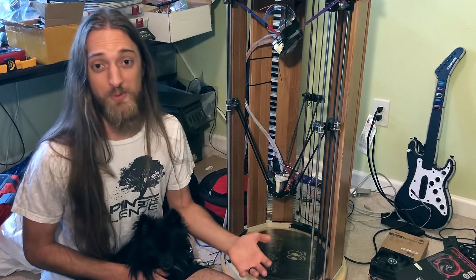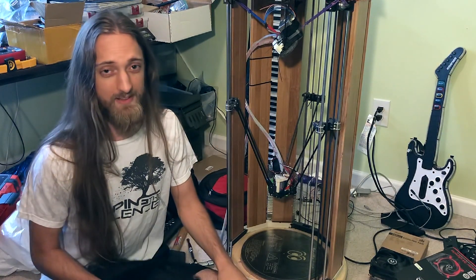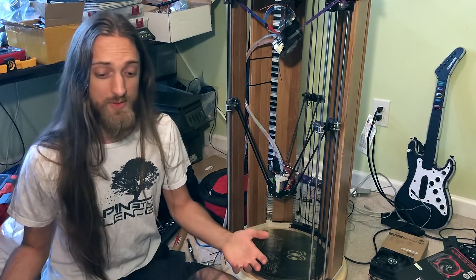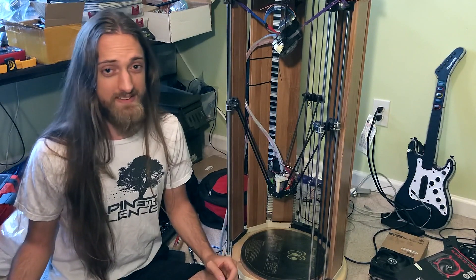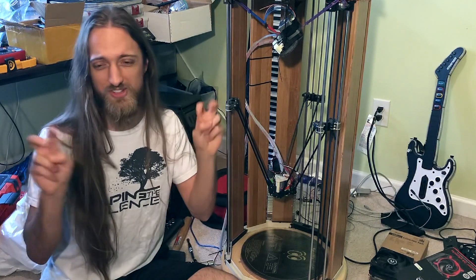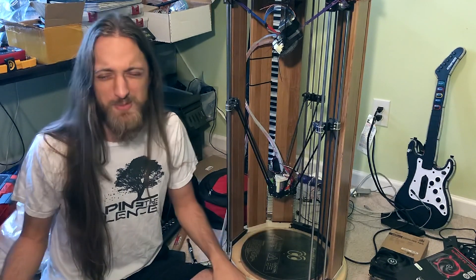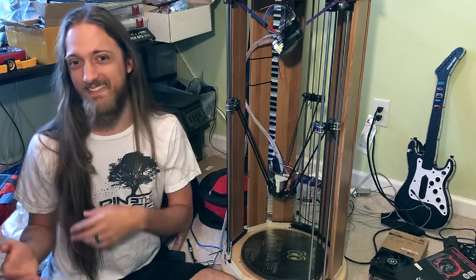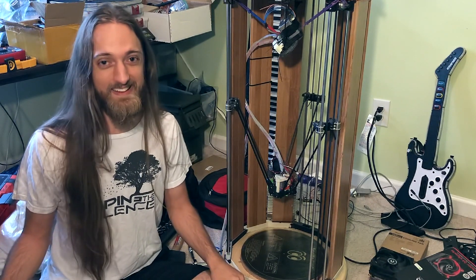Would I recommend 3D printing for most people? No. 3D printing in and of itself is a bit of a hobby. If you have a 3D printer, you have to be ready to maintain it and calibrate it. So I'd say it's not something that's ready for general consumer use. If you're somebody who's into tinkering, absolutely go ahead — you'll have to look things up on the internet to troubleshoot. Not recommended for people who aren't hobbyists or tinkerers.